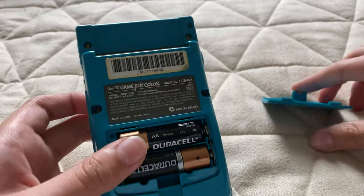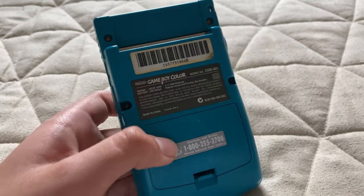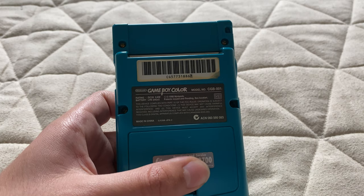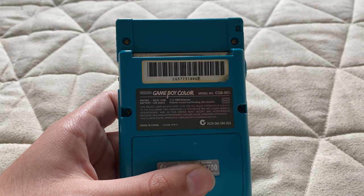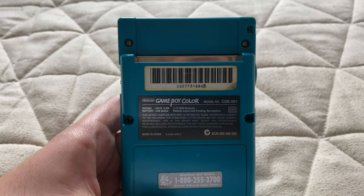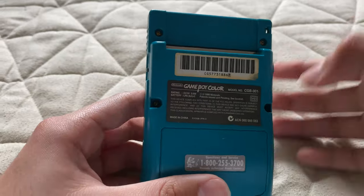Nineteen ninety-eight — sorry, I wasn't able to read it. So this thing came out around the time of the Nintendo 64, or as me and other people would call it, the N64.